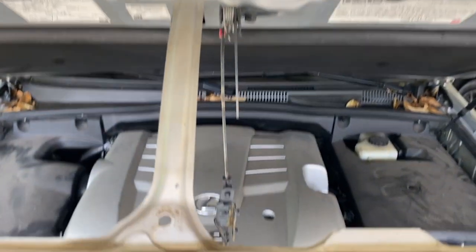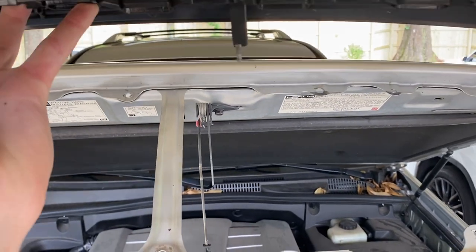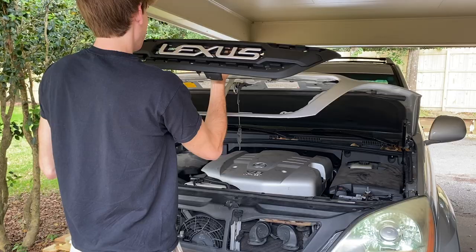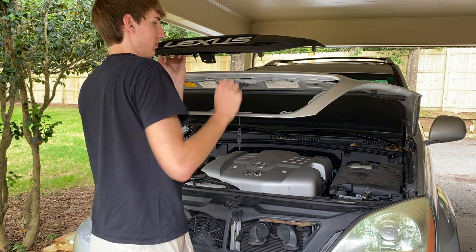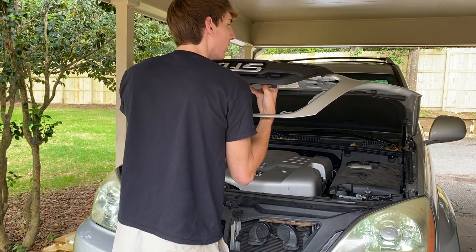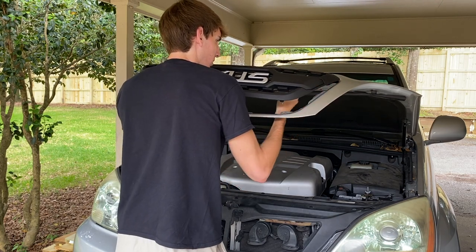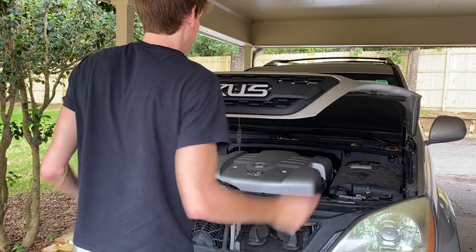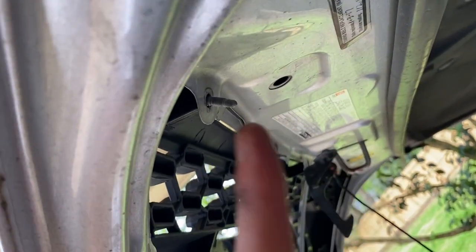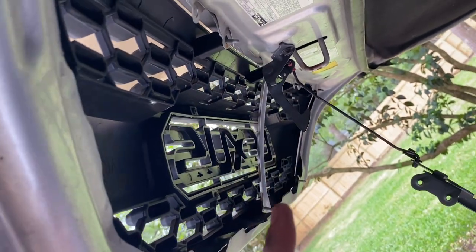When you're installing the grille, what you're trying to do is line up the little metal bolts into the holes already in the hood. You've got to be careful to make sure they all slide in there — it's a little bit of a tedious process, but you just carefully slide them in the holes. Going up under the hood, you can see the bolts are in the holes in the hood, and that creates a nice snug fit for the grille.